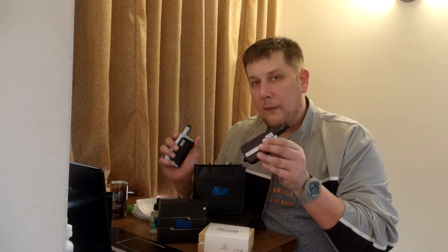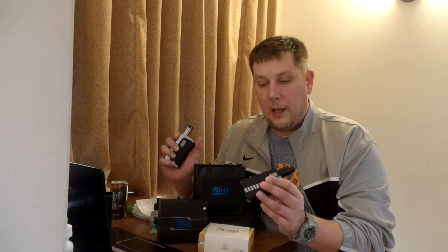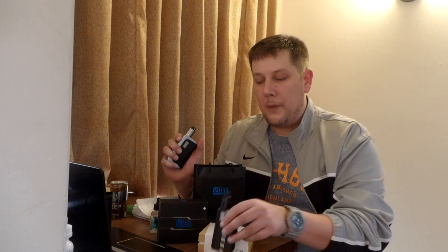That was actually my main reason for buying the VT-133 — I do prefer 18650-powered devices. However, I really love the Evolve DNA chip, how the board functions, and just how the mod performs with the chip. So this right here was an answer to my prayers, I guess you could say.